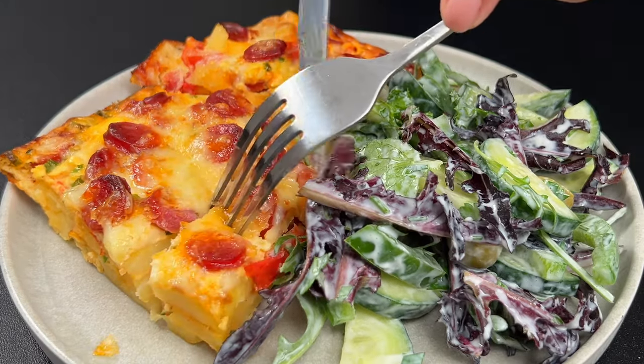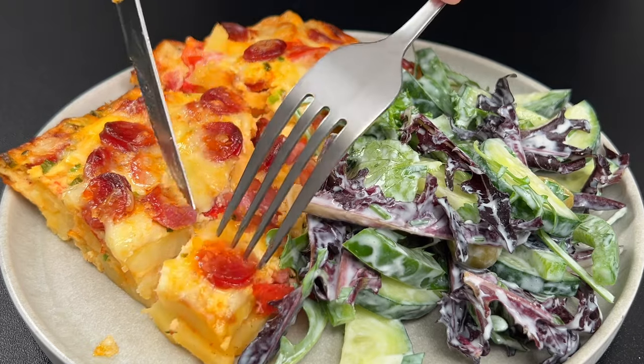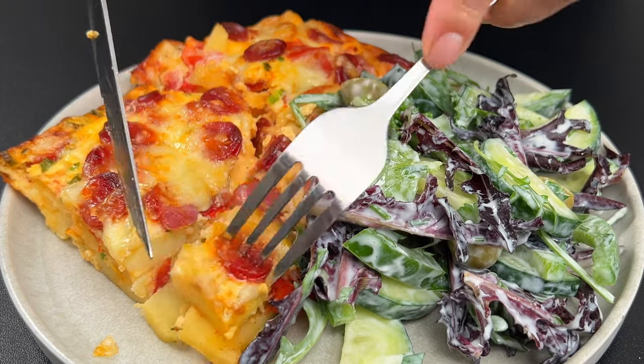Don't forget to like, comment, and subscribe for more mouth-watering recipes. Happy cooking!